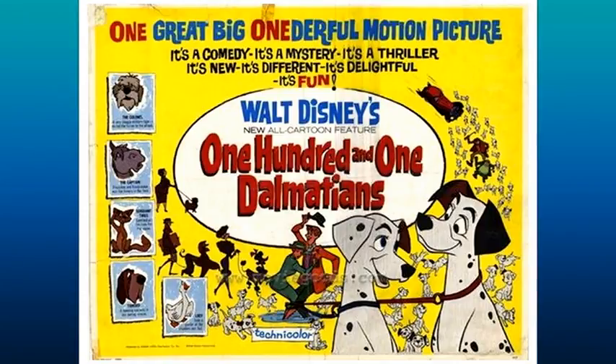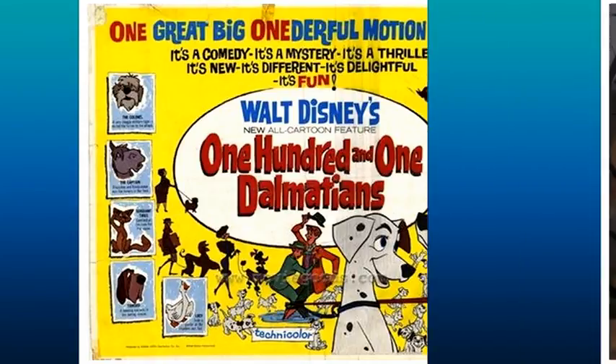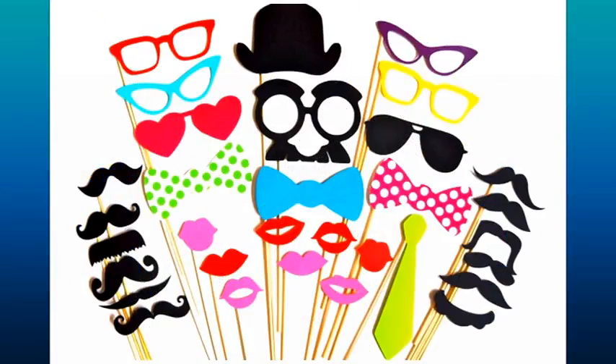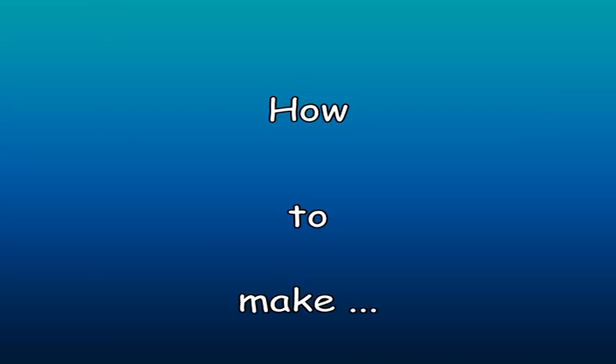In consequence, last carnival I made her a Dalmatian costume. However, no costume is really complete without some accessories. For this reason, I thought it would be a good idea to complete the Dalmatian costume with some accessories like ears and makeup. I must confess, my daughter and I were jumping at the bit to make it. I'll try to explain step by step how I made it.